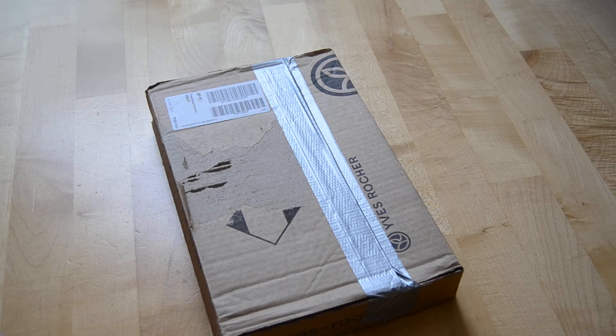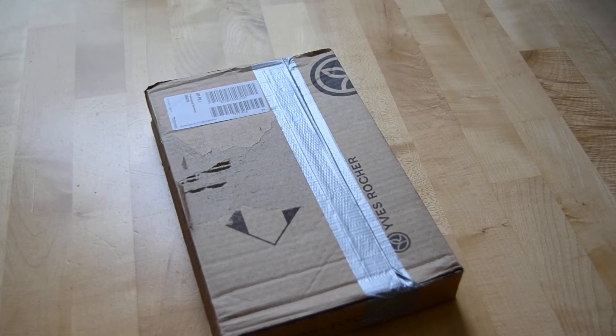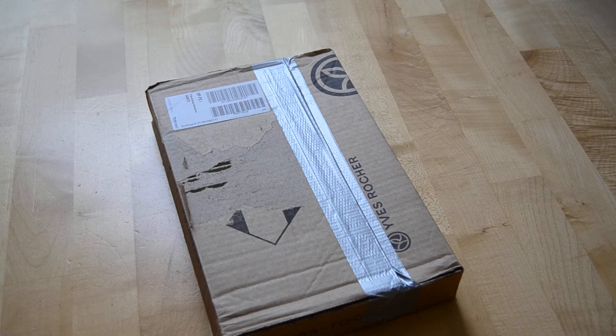Hi guys, welcome back to my channel. So I have another unboxing video for you, and this package is my Seventeen Boys Be album, because I decided to collect Seventeen albums now. I bought this from an eBay seller.